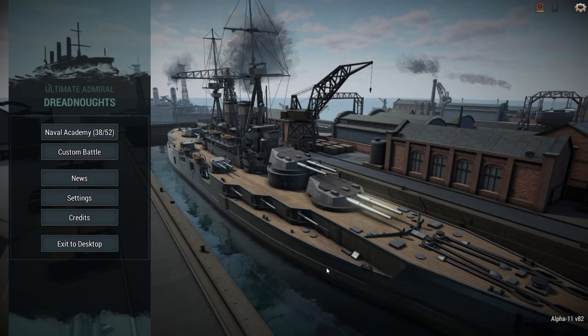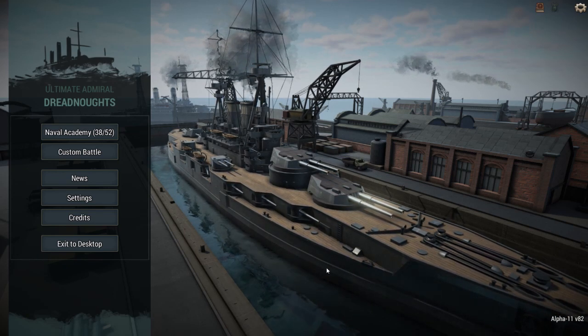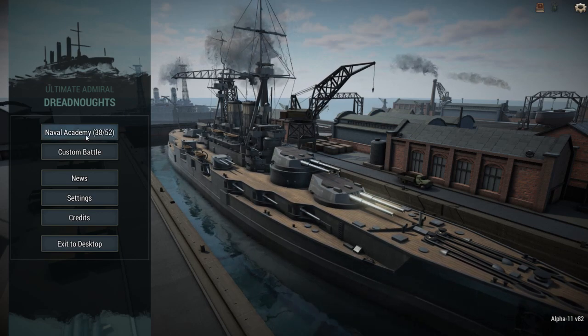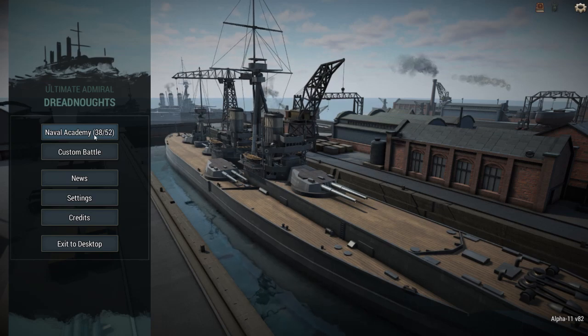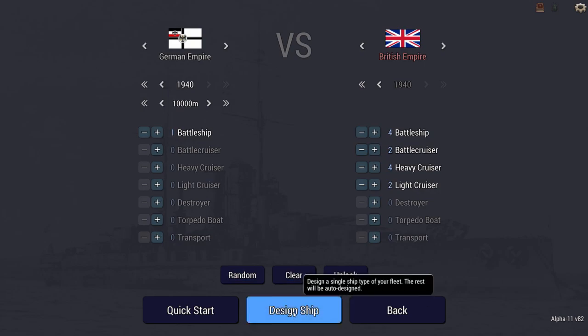This is probably the most famous of all paper ships, the H-Class design by the Germans. I'll talk about that in the voiceover while I'm building the ship. There is a Naval Academy mission where you can build your own H-Class, but we're going to use the custom battle. Max year, everything. Let's go 10,000. Let's go head to head with the British — four battleships, two battle cruisers, four heavy cruisers, and two light cruisers. We are going to have one big H-Class. Let's hope that it works. Let's design her.